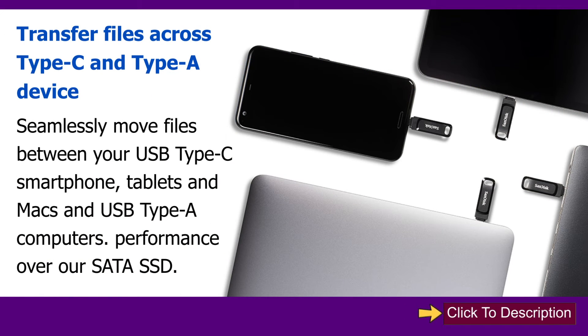Transfer files across Type-C and Type-A devices. Seamlessly move files between your USB Type-C smartphone, tablets and Macs, and USB Type-A computers.